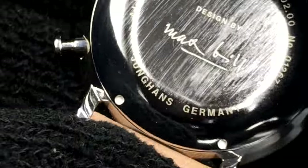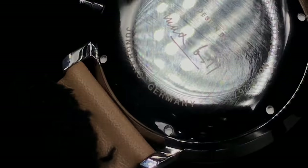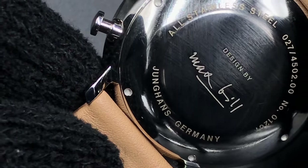On the rear we have a closed case back made of stainless steel with 'Max Bill' engraved, and underneath, at the heart of the timepiece, sits a Valjoux 7750 which boasts a 42-hour power reserve.